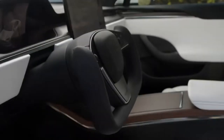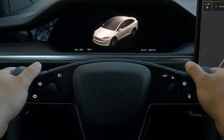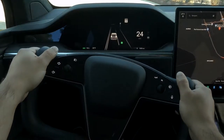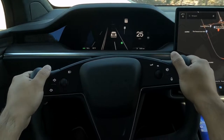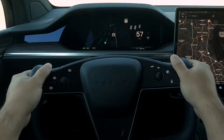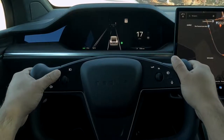Your cabin has a stalkless steering column. Activate your turn signals with the controls on the left side of the yoke. Press to turn on your signal — it will turn off automatically once your Tesla detects that you've completed a maneuver like a turn, lane change, or taking an exit. You can manually disengage the signal by pressing either control.